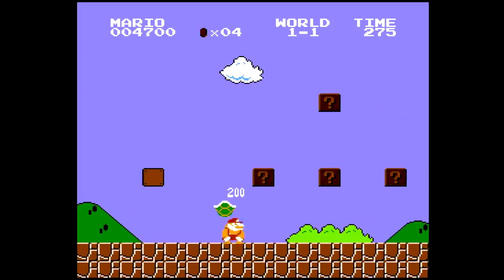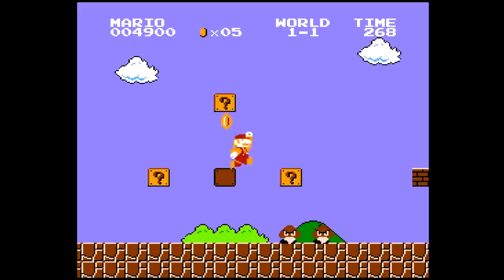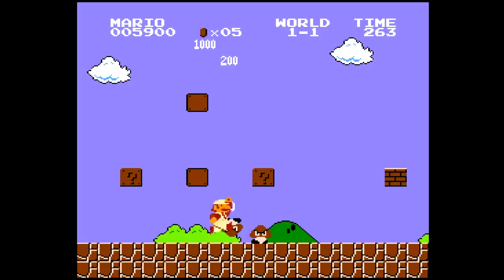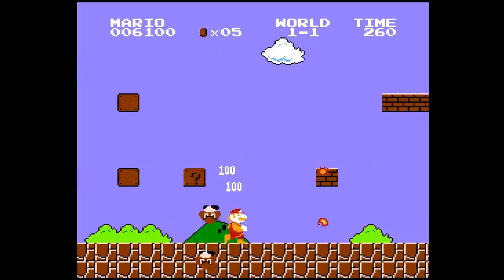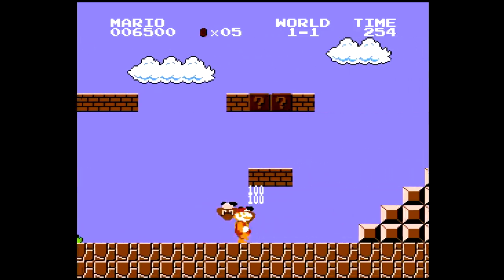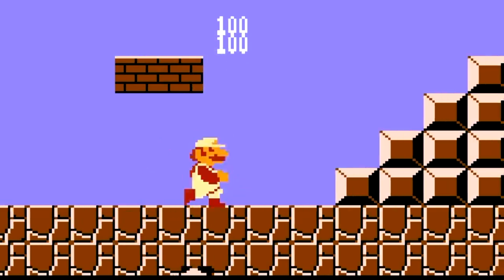So we can hit that. We want the fire flower. Nice. So if I can jump, you can shoot out the fireballs, then start moving, and then they'll go across the screen. That's pretty cool. This is so neat. It's like Mario being in the Matrix or something.